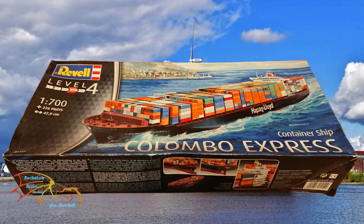Welcome to Actual Scale Modelling. This is part 6 of Rebels Columbo Express container ship, scale 1 to 700. In part 5 I built the containers, so in part 6 I'm going to be putting on the decals and attaching the trailers to the deck. Let's jump into this and see how well I get on.